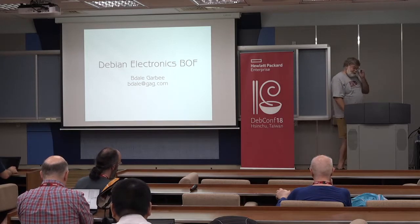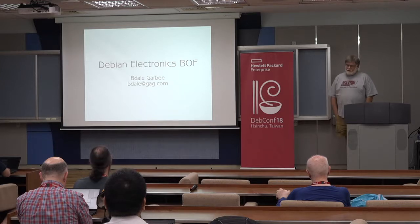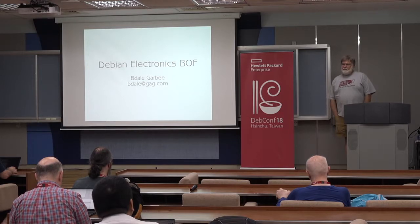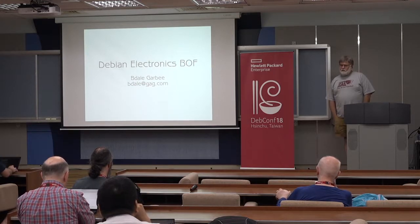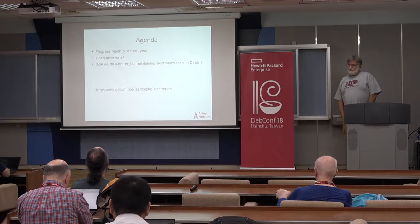Welcome everybody to the 2018 edition of the Debian Electronics BOF. This is meant to be an opportunity for us to share information about what's happening with packages that are used for electronics design and related tasks that are in Debian. It's a little bit different than last year. Last year I asked for a Debian Electronics BOF because we were in what I thought was a slightly desperate situation with not enough people working on the electronics packages to even maintain the status quo.